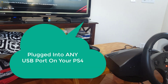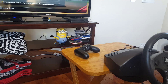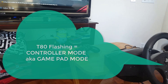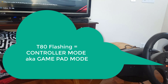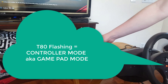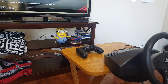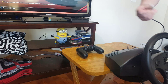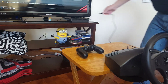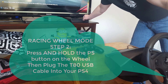I've already got this on PS4 and it's plugged into a PS4. The next thing I'll show you is how to switch between controller mode and racing wheel mode. It's pretty straightforward. You can see right now it's flashing, and if it's flashing that means it is in gamepad mode — so it's emulating a standard controller. To move it into racing wheel mode, you unplug the unit, hold the PS button, and plug it back in. That will change it from whatever mode it was to the alternate mode.